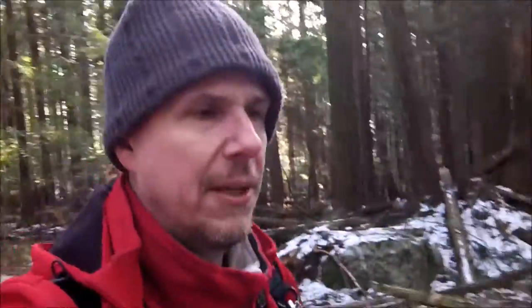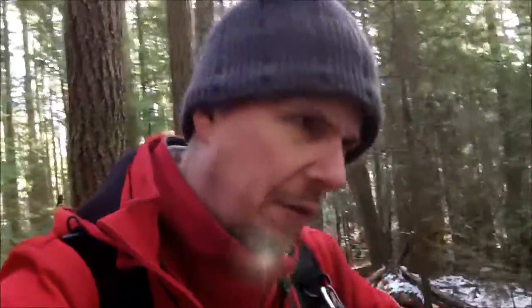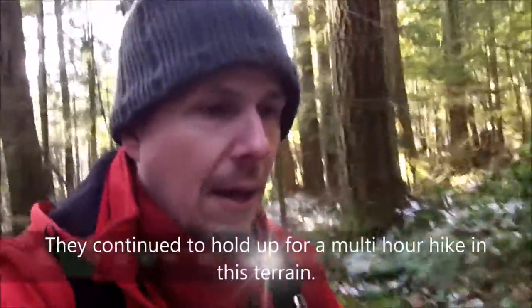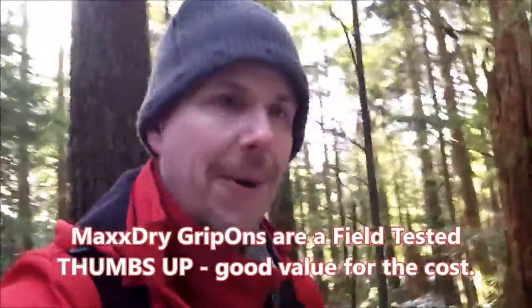After several hundred meters of alternating ice, hard pack snow, and just hard packed frozen trail, these suckers have stayed on the feet. They've shifted a little bit, but not too bad. They've definitely provided some great traction in areas where we would have slipped otherwise. Overall review: for $20 to $25 from Canadian Tire, it's a thumbs up on that product.